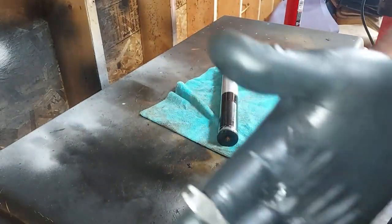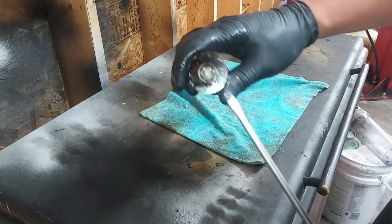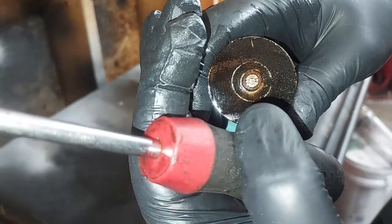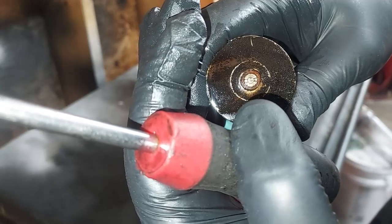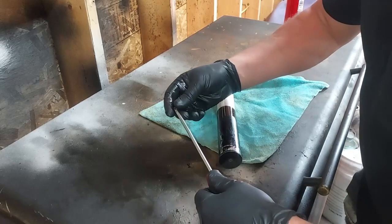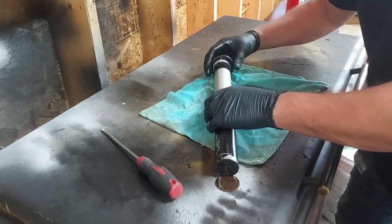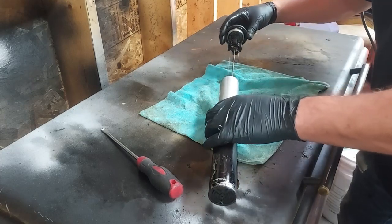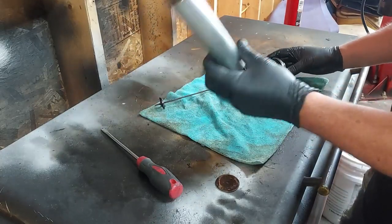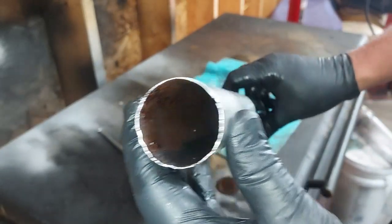Cleaning these fuel sending units is very easy. I have a tool I made — two little prongs that slip into two little slots on the end of the nut. You pull out the fuel level sender and can see there's some gunk and debris — just from old dirty diesel.